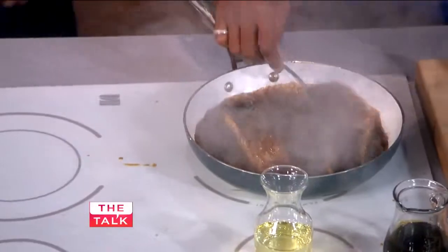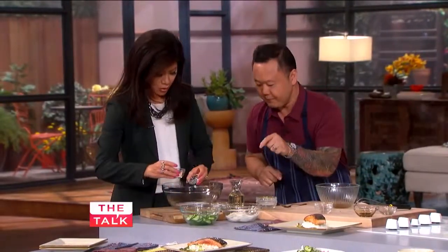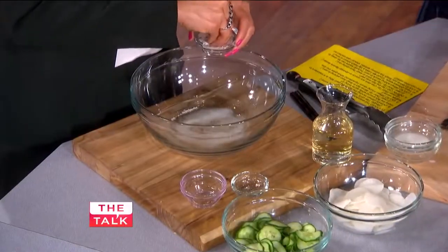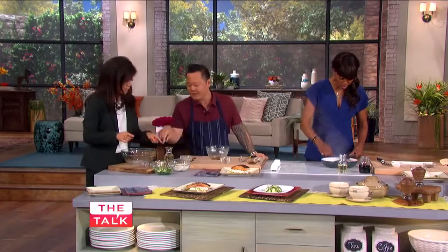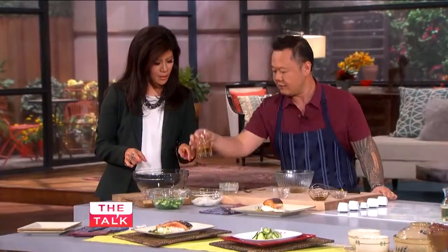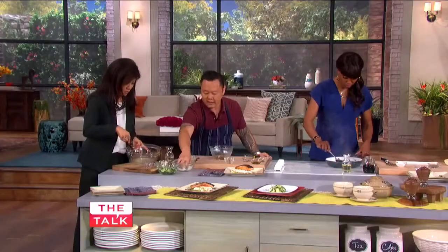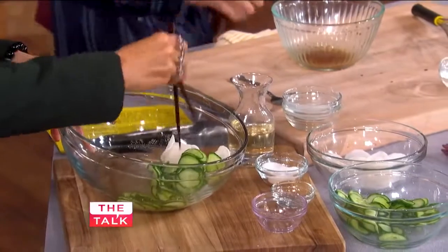We're going to make a cucumber salad — it's called sunomono, basically the Japanese salad. Just put those in sugar, salt, and vinegar. Not the whole salt — just a few pinches. You guys like seaweed salads and the carrot salads at Japanese restaurants? Same thing. Whisk that together with the vinegar, then add daikon radish and a little bit of cucumber. The perfect side dish.